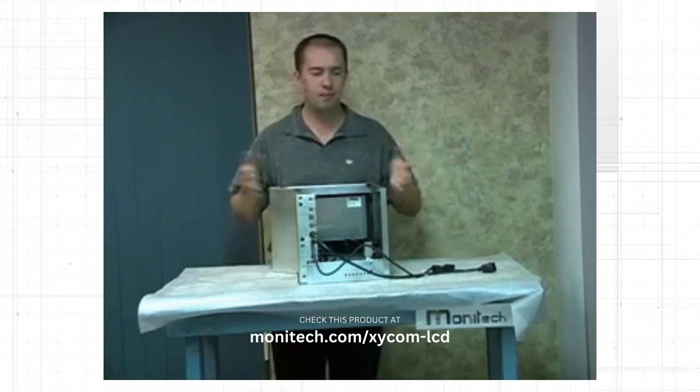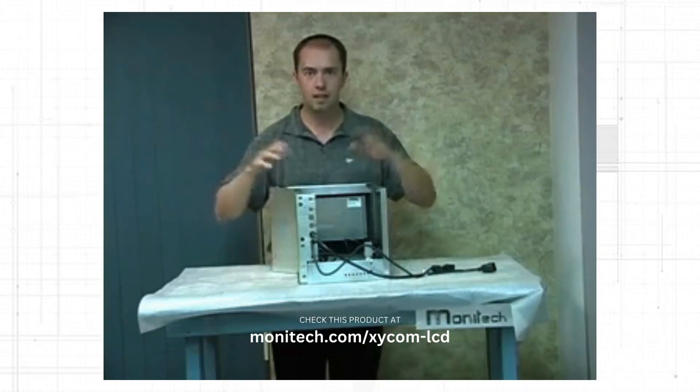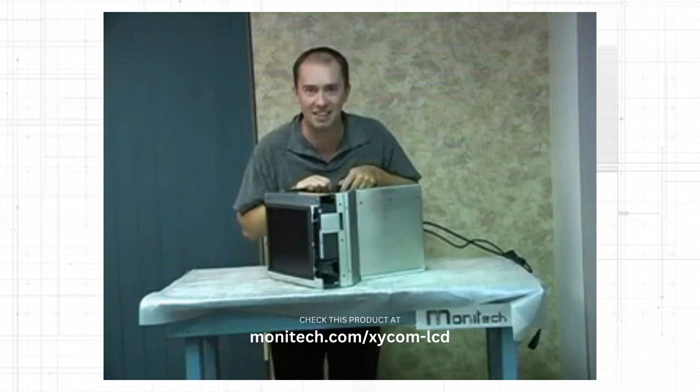Pull out your old monitor, push in the new one. It's four screws — the whole monitor comes out, and four screws — the monitor goes back in. That's it for Chris's Tech Tips, and I'll talk to you later.